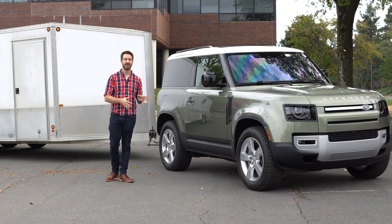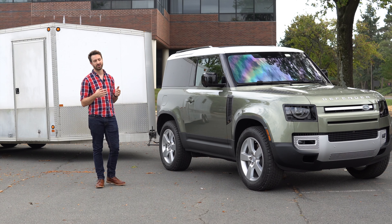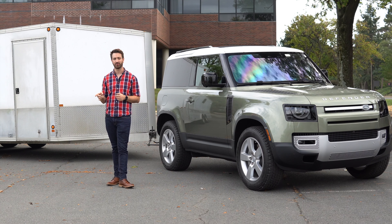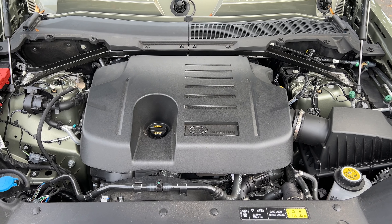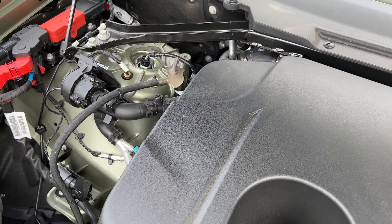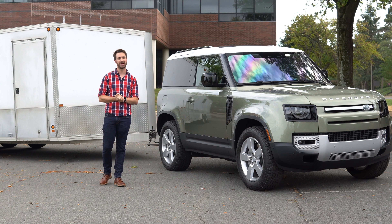As far as tow rating is concerned, they offer three different engines in the Land Rover Defender for 2021. They offer a 2-liter turbocharged four-cylinder that makes just under 300 horsepower. They offer the 3-liter inline six, which is in this particular vehicle — it's turbocharged, has an electric supercharger, and has a 48-volt mild hybrid system. It makes 395 horsepower and 406 pound-feet of torque. It is absolutely adequate for the Defender 90, if not a little overpowered feeling.